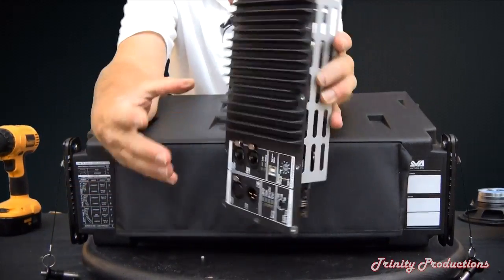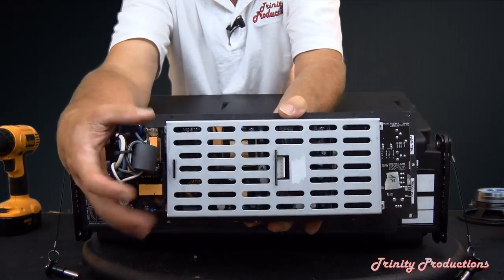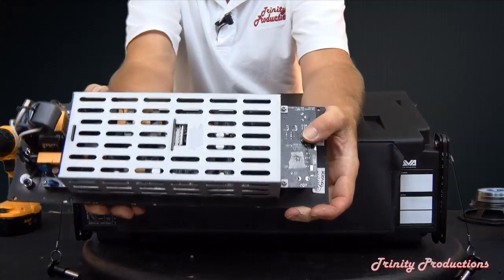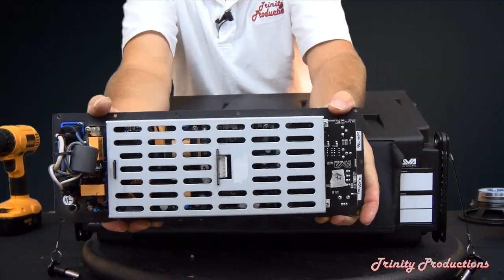Turning around to the back side, everything is caged in. The power supply section is on one side, the DSP section on the other side, and the amplification is all surface-mount technology under a shield. We are going to try to take the shield off and show you the components on the back so you can get a better understanding of what the DigiPro amps are all about — stay tuned for this cannibalization of a T8.